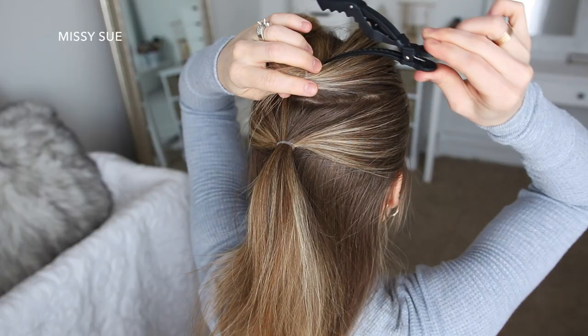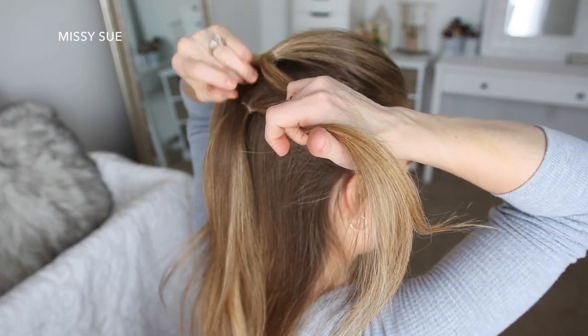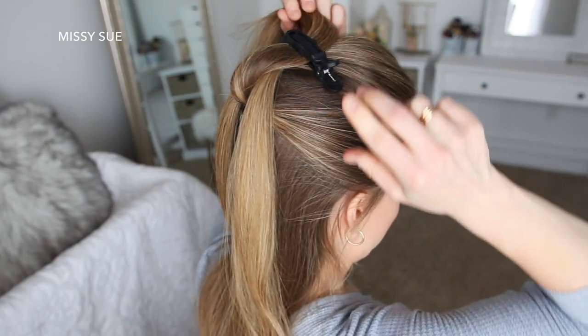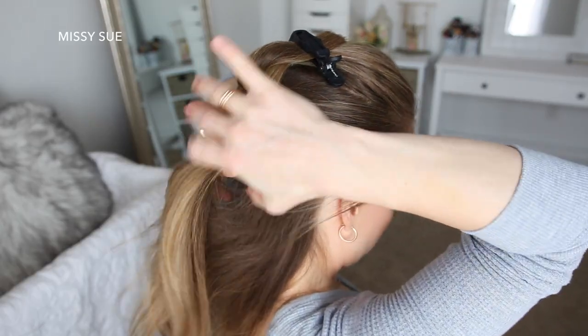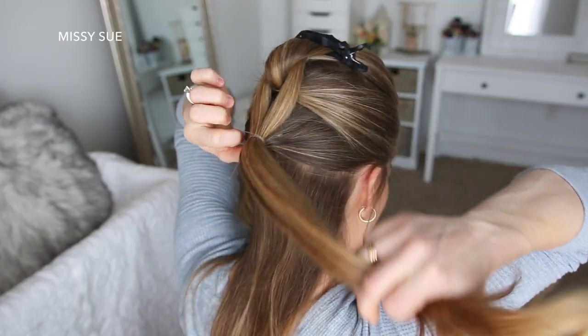Now I'm going to let down the first ponytail, divide it into two sections, bring the second ponytail up through the middle of the two sections, and clip this out of the way. Now I'm going to pick up a new section of hair underneath the second ponytail, combine it with the two sections from the first ponytail, and tie it all together with an elastic band.